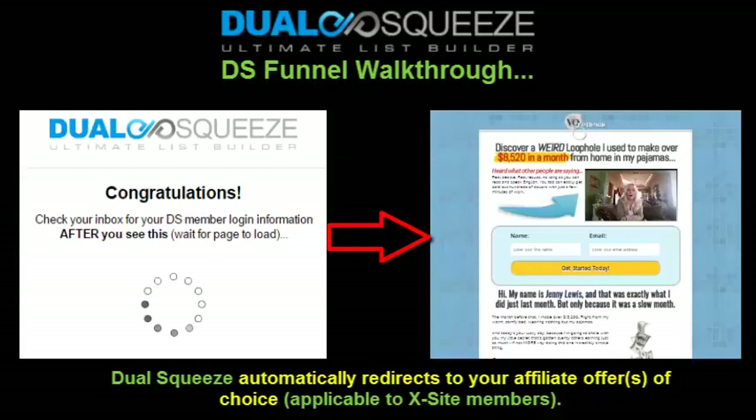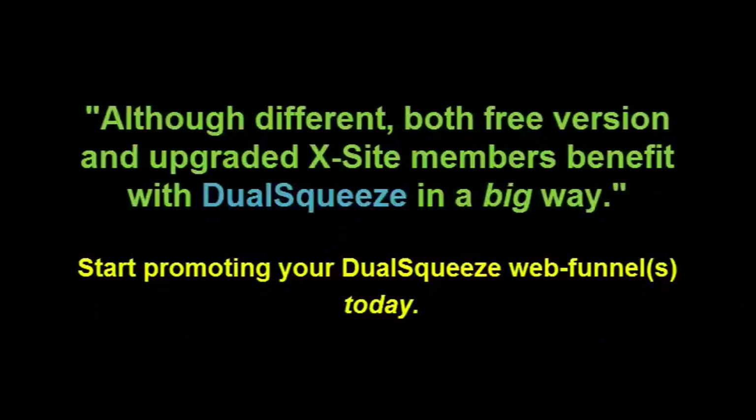This is another income stream for Excite members, because you'll get 50% commissions on anybody who takes the upsell. The last page in the Dual Squeeze funnel is the affiliate offer, which Excite members can add to their funnels and even modify or change on the fly so you can test different offers. If you're a free member, not to worry — you can upgrade when you're ready to get all the benefits, while still building a profitable email list in the meantime.